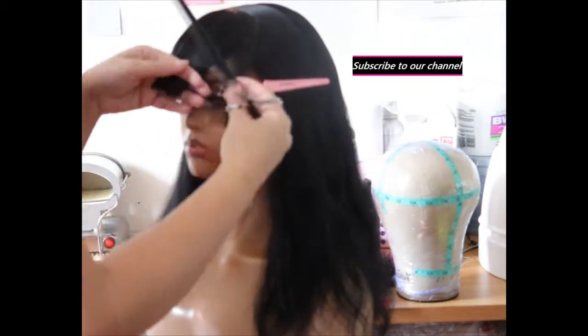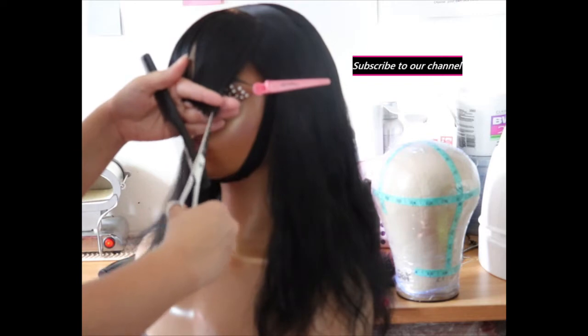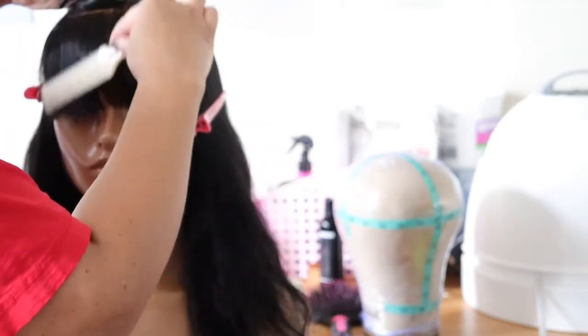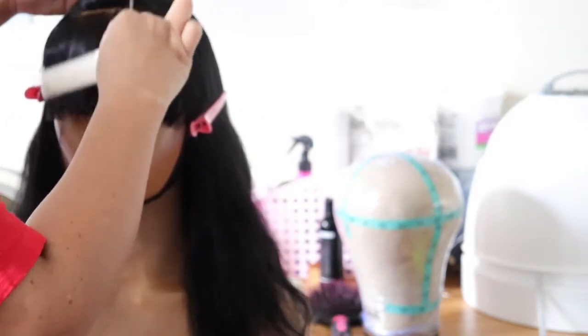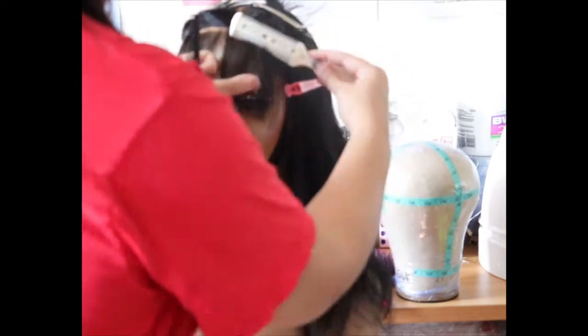I try to keep it right above the eye, and then I use the razor comb to thin out the inside. I pretty much just go back and forth with the scissors and the razor comb until I get it the way that I want it.